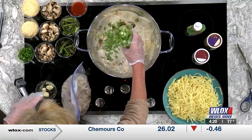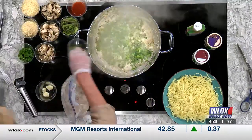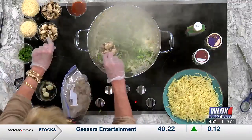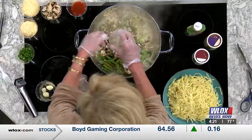I would normally not blanch them this much — I would like them greener — but I wasn't watching what I was doing. So I put a stick of butter in here. You can't go wrong with butter. I know some people have to stay away from butter, but it sure smells great. Then we have two cups of chopped mushrooms.